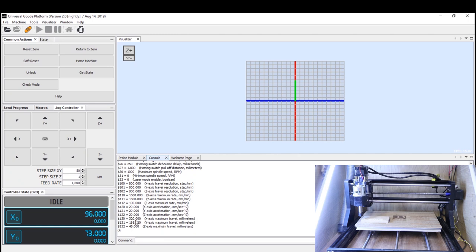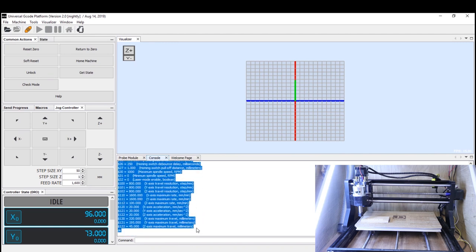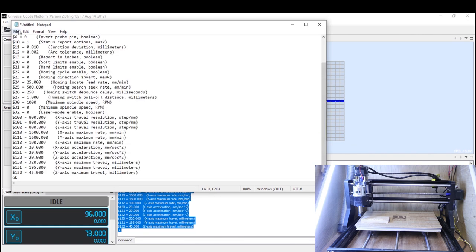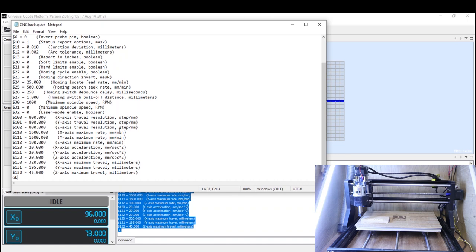This displays all the different GRBL settings stored on your control board. Scroll to the top where you see $0 and drag to highlight all the way down to the bottom. Press Ctrl+C to copy, then open Notepad, paste all the settings in, and go File > Save As — save it somewhere convenient like your desktop. The $110 down to $112 settings are your maximum speed that the axes can travel. Think of this like a car's top speed.